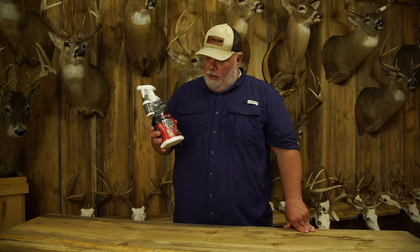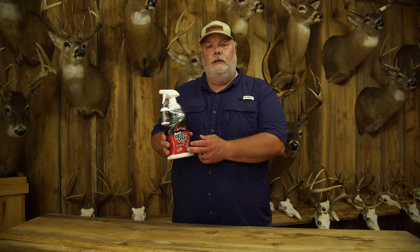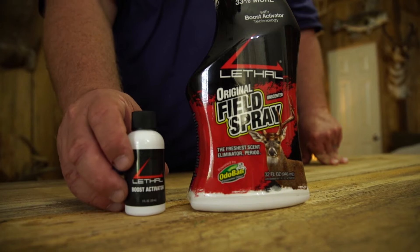I'm Keith Burgess with Small Town Hunting and I want to take a minute and tell you all about Lethal Field Spray. They got a newly designed bottle that they just came out with. It's a 32 ounce bottle, with 31 ounces of scent elimination liquid inside and a 1 ounce activator.